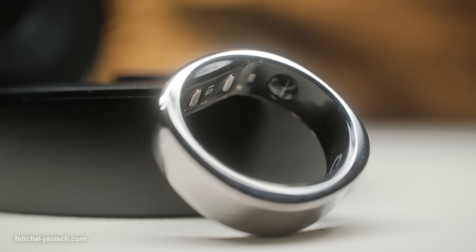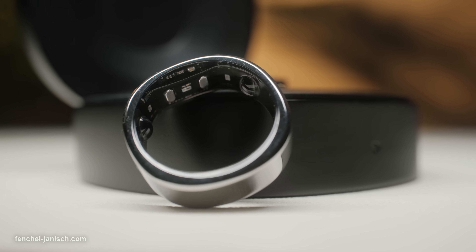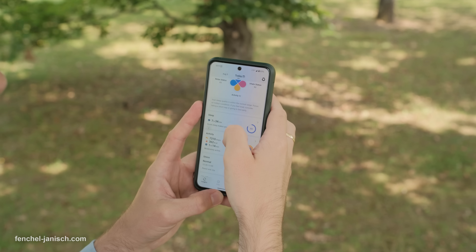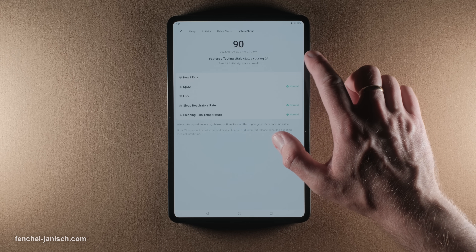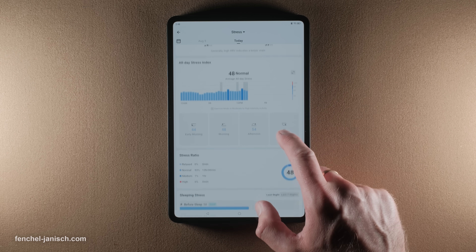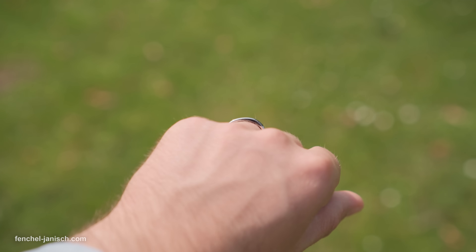Today we're taking a closer look at the Rincon Gen2 Smart. It is designed to help you better understand your body around the clock by tracking key body metrics with high precision. It delivers valuable insights into your sleep, heart rate, stress levels and more, all from a device that's small enough to forget you're even wearing it.